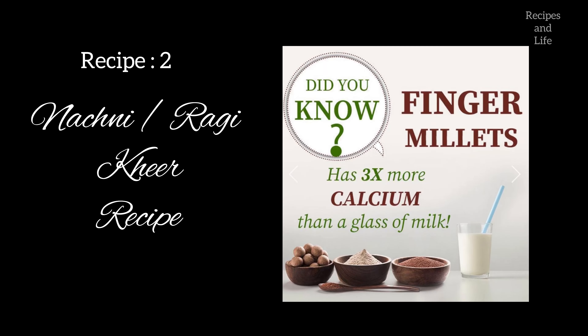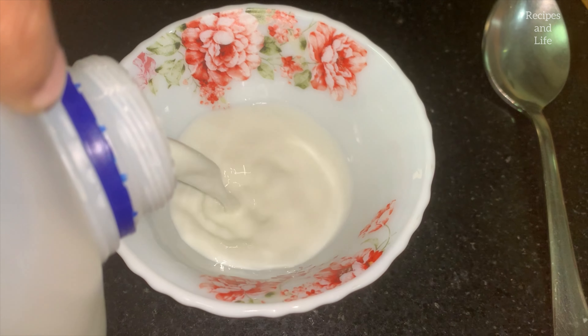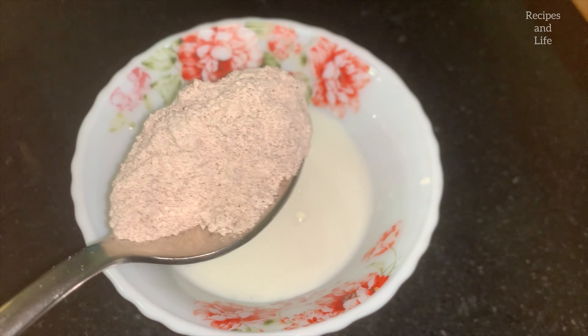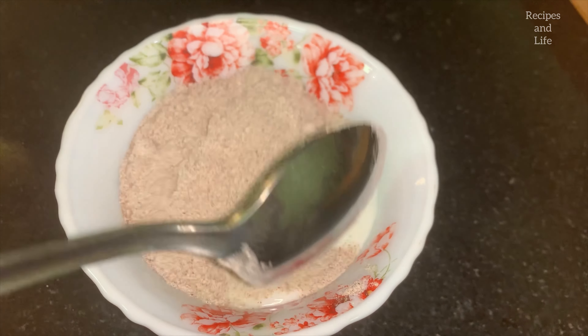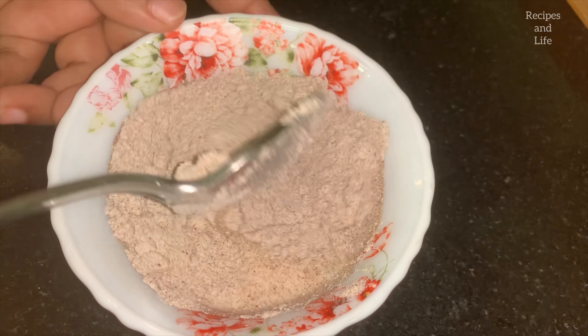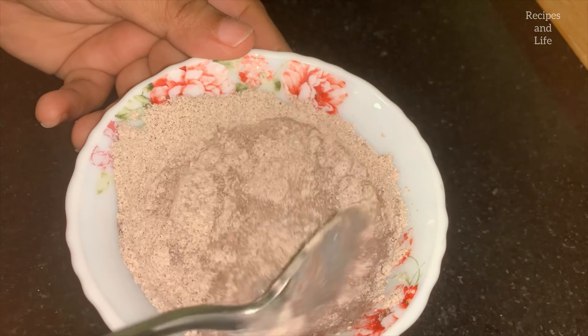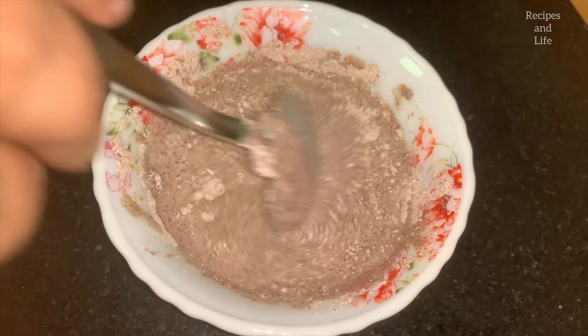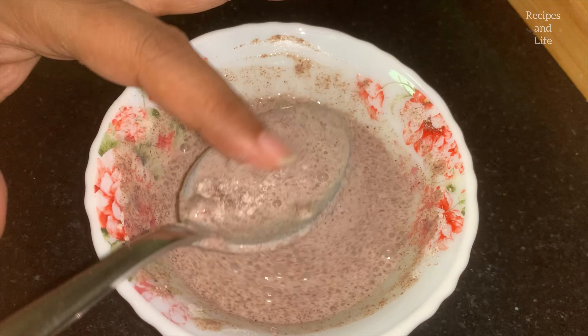Now let's move on to another recipe — nachni or ragi kheer for babies. It has lots of benefits which you can see at the end of the video. First we will take around three to four tablespoons of cold milk. To it I have added ragi flour, which you will get in any grocery shop.